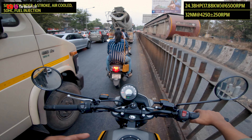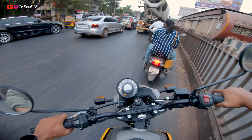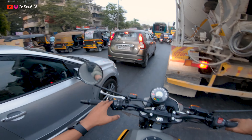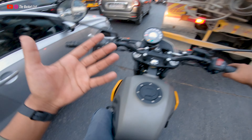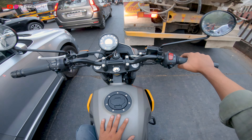Unlike Royal Enfield engines of four or five years ago, this one is much more refined. It doesn't have that traditional Royal Enfield thump, but you still get plenty of it along with refinement. The bike is also very easy to maneuver in city traffic like Pune, and if you live in a metro like Delhi, Mumbai, or Bangalore, you can manage it comfortably.